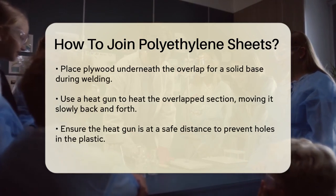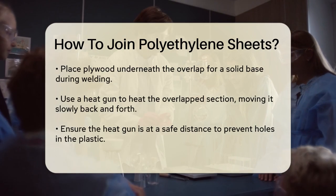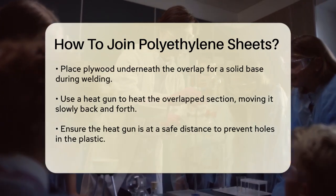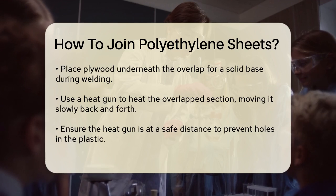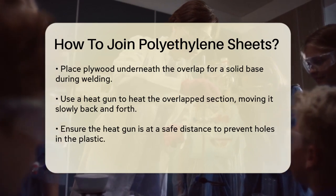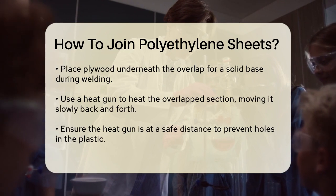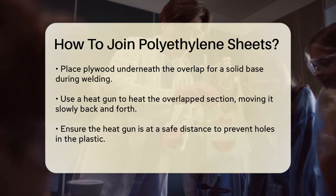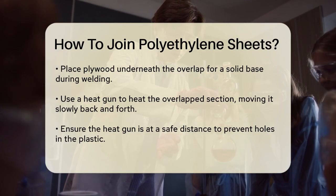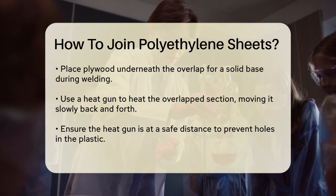Use a heat gun to carefully heat the overlap section, moving the gun slowly back and forth. You'll see the plastic start to melt and bond together. Keep the heat gun at a safe distance to avoid making holes in the plastic. Once the area is heated, it will take less time to weld the rest of the joint. Continue this process along the entire length of the overlap until you have a solid watertight seam.